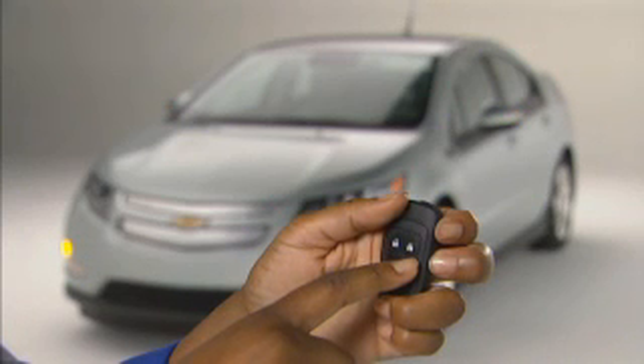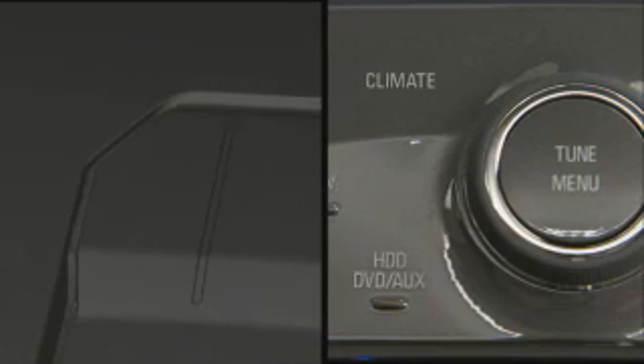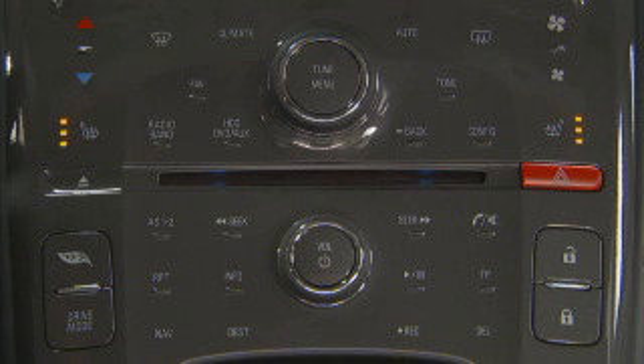What's different about the Volt is that the onboard generator won't necessarily start, but the vehicle's heating or air conditioning system and rear defogger will be activated. Also, heated seats that are available with the premium trim package can be programmed to start automatically.